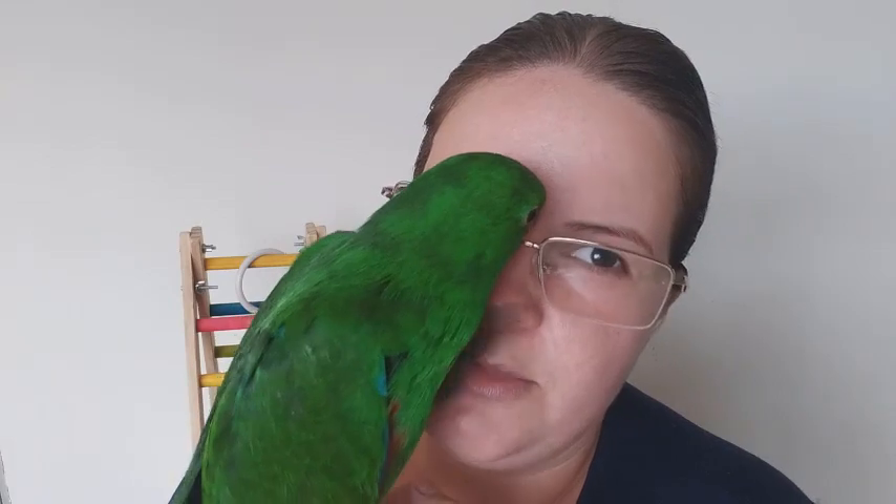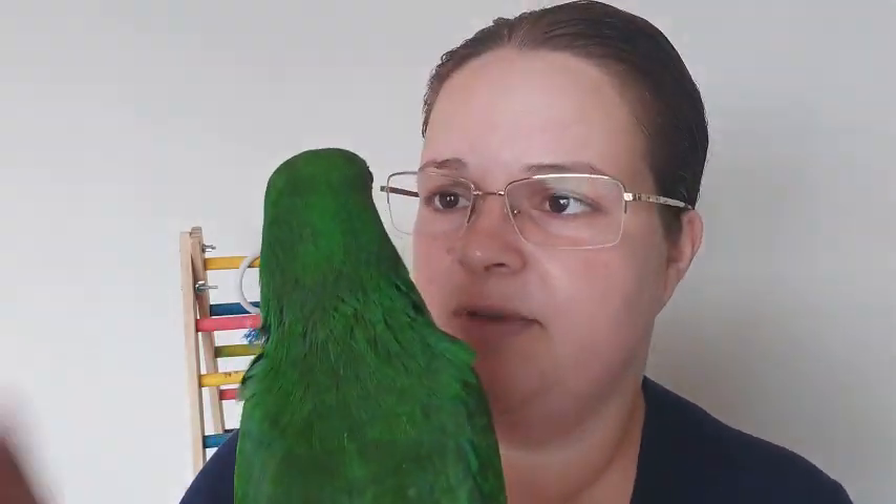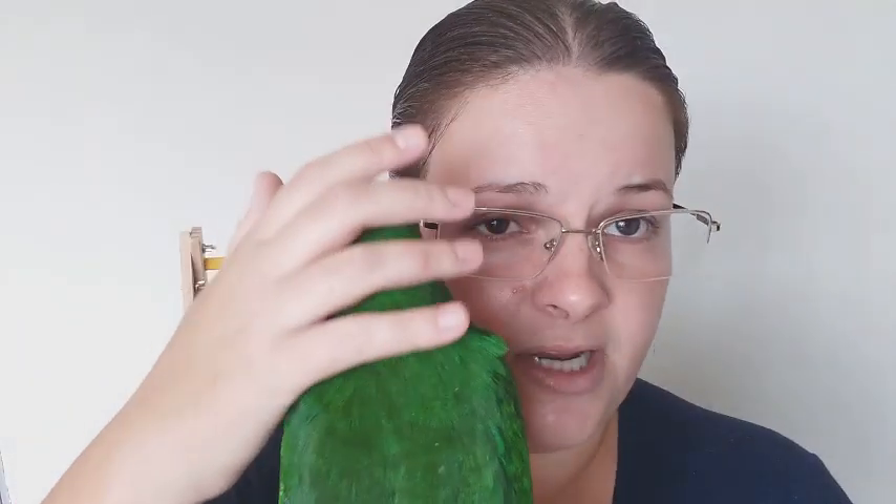Esse aqui é o Kiwi. Eu já arrumei uma feminha pra ele — ela ainda não nasceu, ou se nasceu, ainda não dá pra saber o sexo. Mas em breve vocês vão ver a namorada do Kiwi aqui.